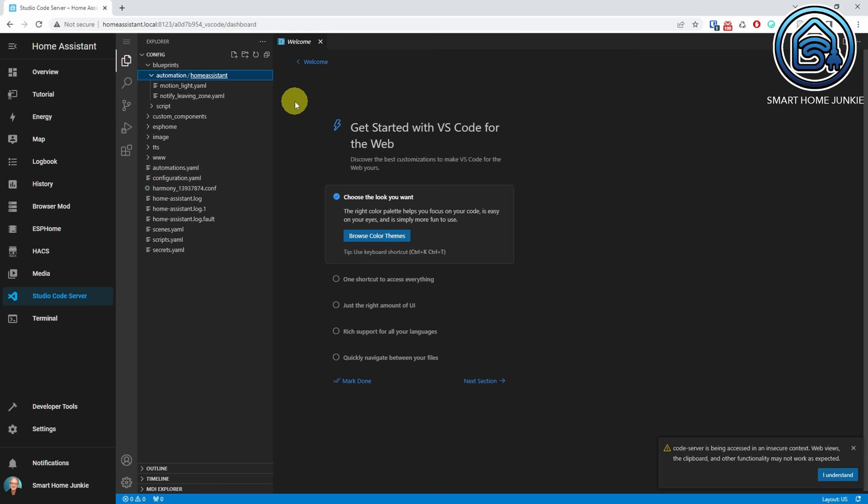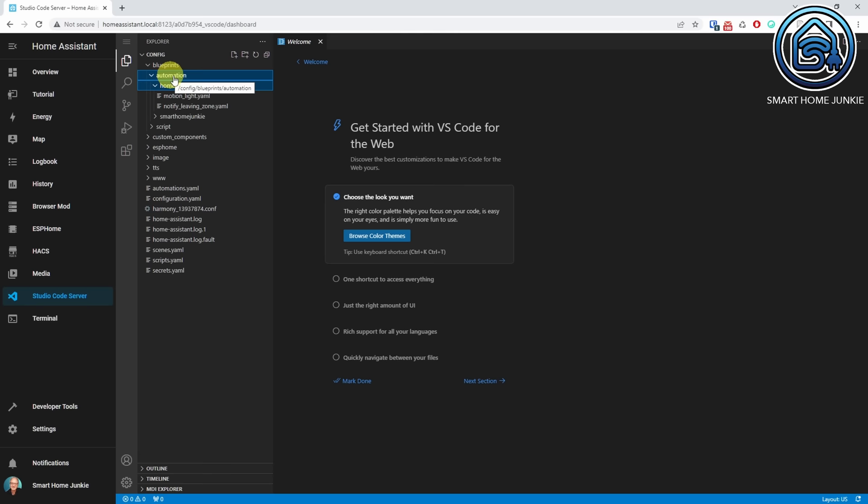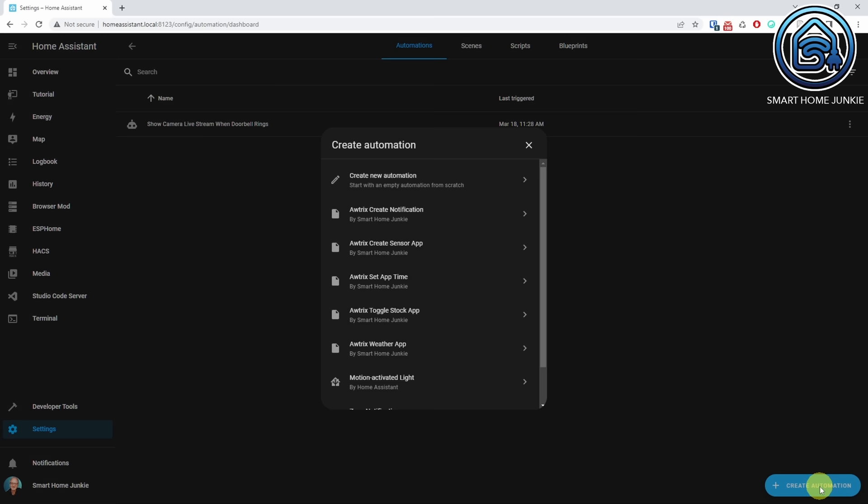Drag and drop the Smart Home Junkie folder that you have just downloaded into the Automation folder. You will see all the blueprints in that folder after that. To test if the blueprints work, go back to Settings and click on Automations and Scenes. Click Create Automation. You will see a list of the blueprints that you have just installed if everything went well. The general idea of using my blueprints is as follows: the blueprint generates an automation that is triggered by a toggle helper. For each blueprint that sends information to the Ulanzi display, you need to create a toggle helper as well. This approach is very flexible because you can trigger sending information to the display using a dashboard card, another automation or a script.